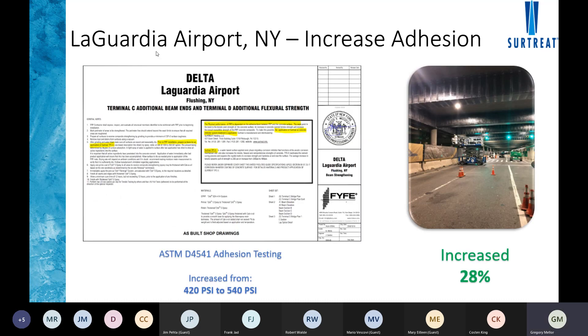Another project was LaGuardia Airport for the new Delta terminal. We applied the primer there even though the initial PSI ratings were acceptable — it's better to have the primer applied as belts and suspenders rather than not and run into issues afterward. Prior to the FRP primer, pull tests showed 420 PSI. Afterward, pull tests reached up to 540 PSI, demonstrating a meaningful increase in tensile yield strength.